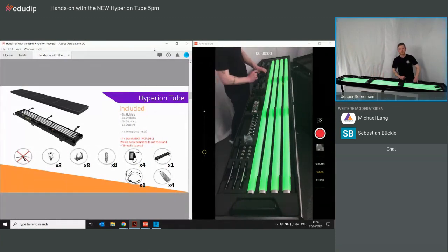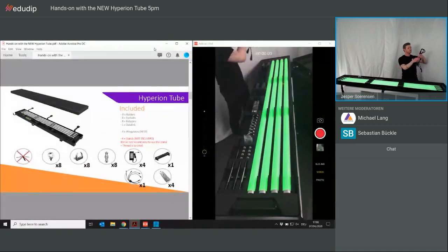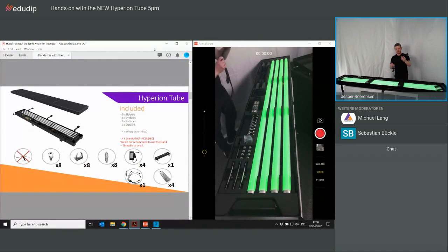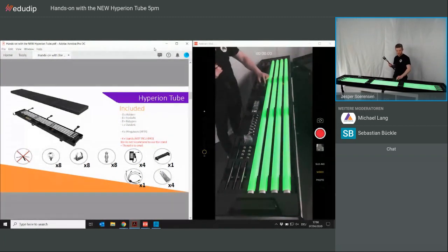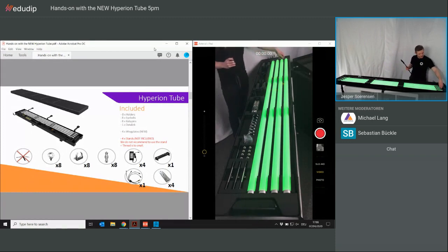Those who know the charging system in the Helios or Titan case are familiar with the power box and the small AC or DC connectors to plug in the light and charge it in the case. We don't change the concept of charging in the case, so we have the IEC connector which connects to the four PSUs also down in the case, simply to charge the lights.